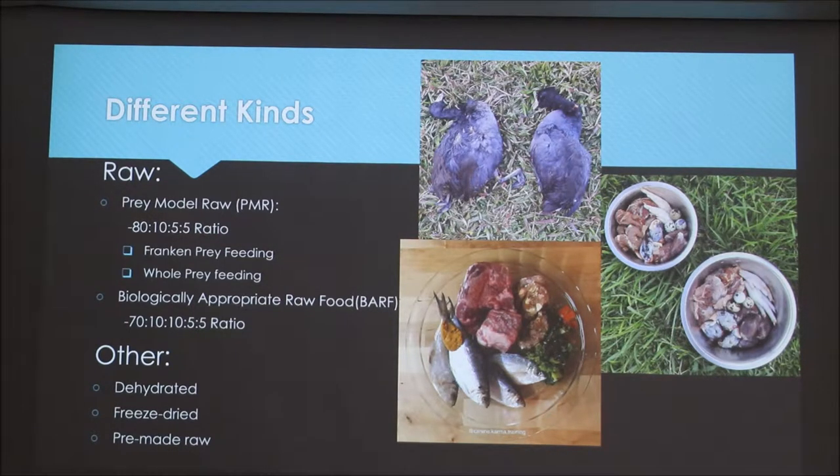Another way to do it is biologically appropriate raw food, or BARF. This has 70% meat, 10% bone, 10% vegetable matter, 5% liver, and 5% other organ.